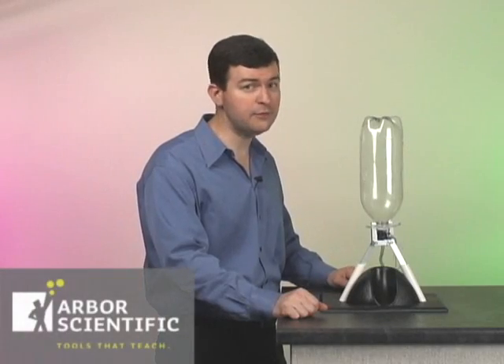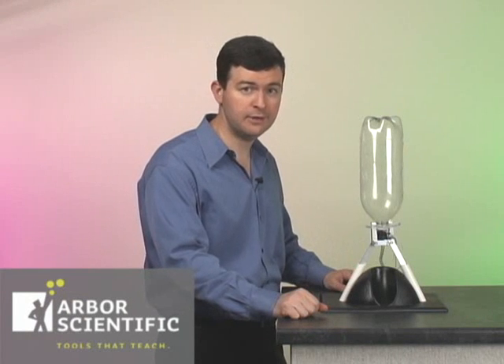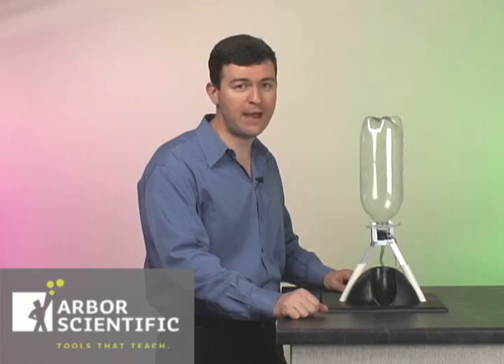Bottle rockets are a great way to get students excited about motion studies. Add the new launcher base and you have a safe, simple apparatus to get your lab activities up and going fast.